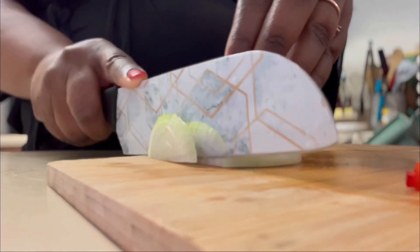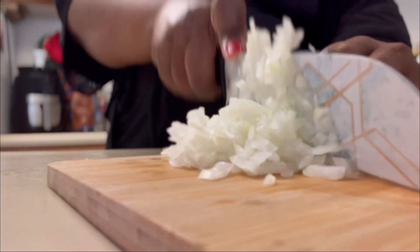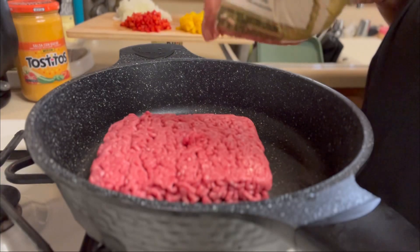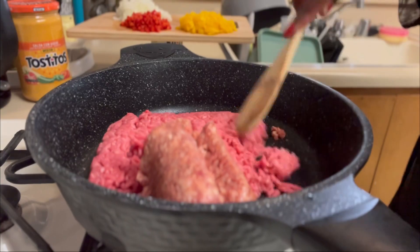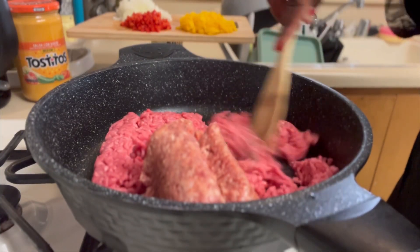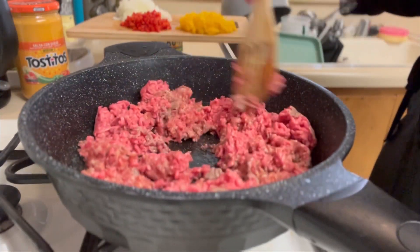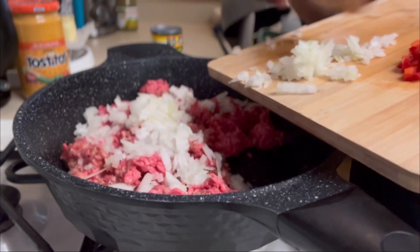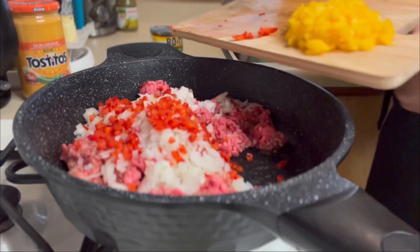Here comes some diced onions — I had a big onion and I just used half of it. In goes our hamburger meat, in goes our sausage, and we're just gonna make sure that is well mixed together. We're breaking it down so it can cook all the way through, and in goes our veggies. It doesn't matter what order you put them in, you just want to make sure they're all in there.